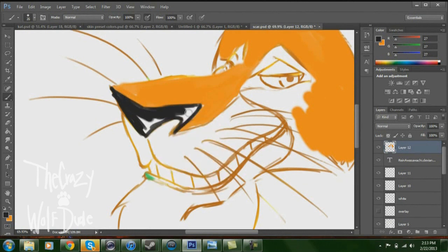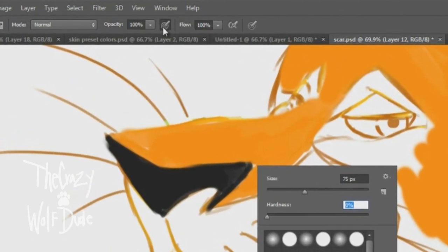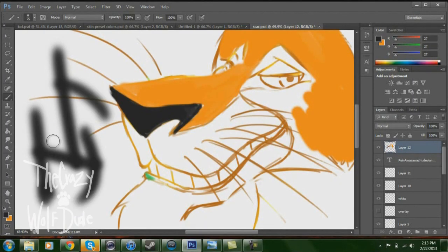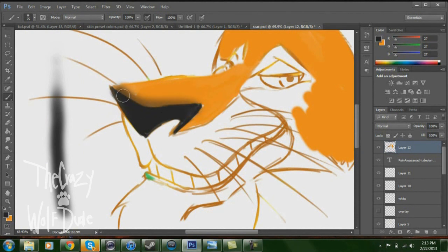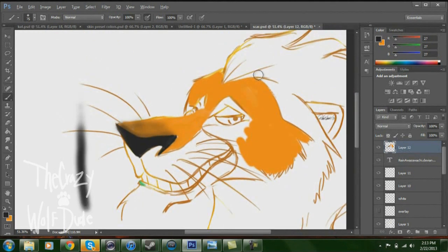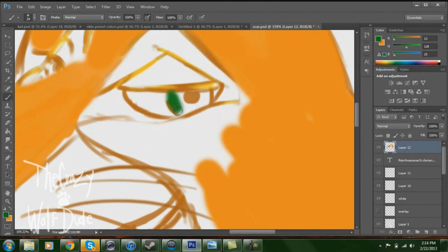On his nose it fades from black to his regular fur color, and I'll show you how to blend those colors. So you color in the black area. What you do is get your brush to the size you want, put the hardness down to zero, and you have to have the pressure sensitivity button on. With it off, it just makes straight lines with no pressure. With it on, you can go from light to dark — so you slightly go all over it to blend that color.